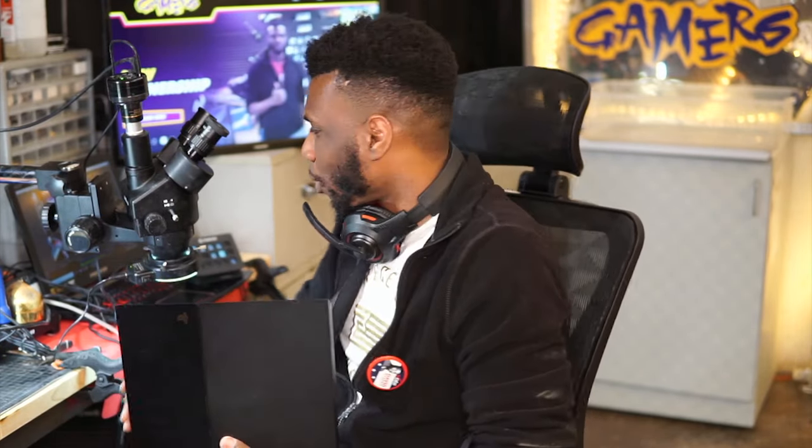Hey, what's going on guys, my name is Dave here with Go Gamers, and today we're going to look at this PS4 fat with Blu-ray drive issues. Let's hook it up and see what's going on.